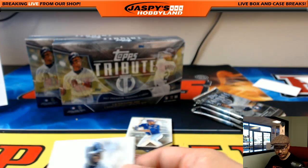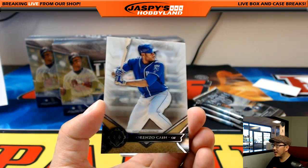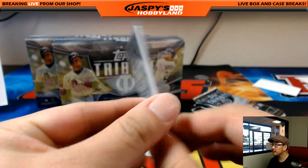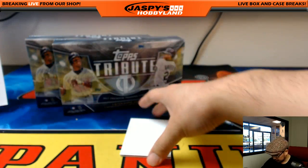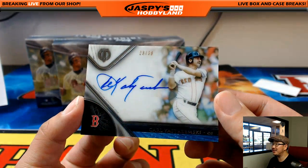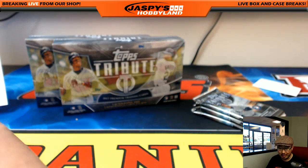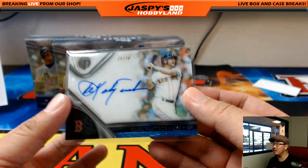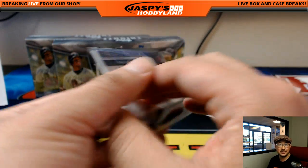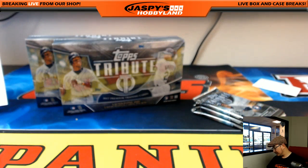Ken Griffey Jr. for the Mariners — that'll go to Joe P. Lorenzo Cain, Royals — that goes out to Tim. And the hit is a Red Sox — wow — Yaz, Carl Yastrzemski. 23 out of 30 for the Boston Red Sox, on-card auto going to Travis Deve. Strong right there.